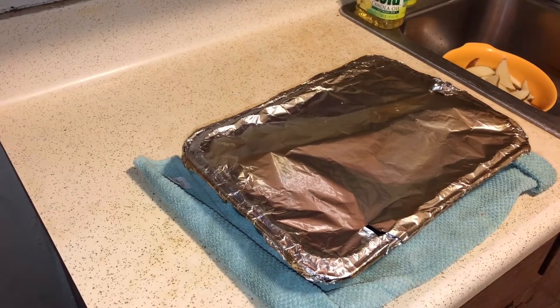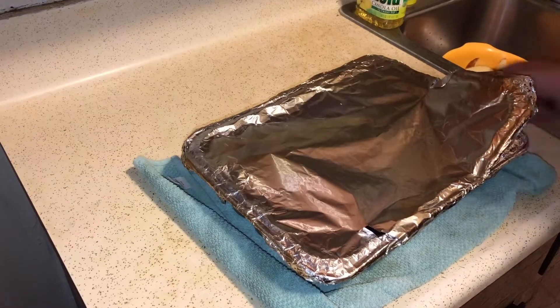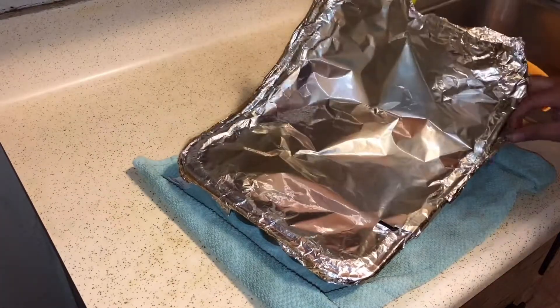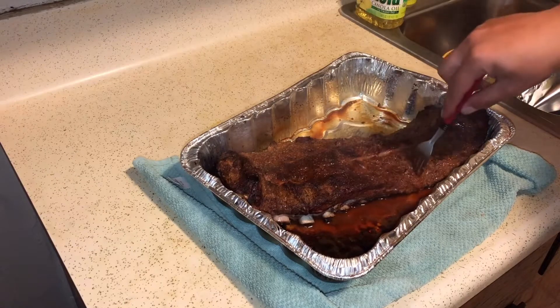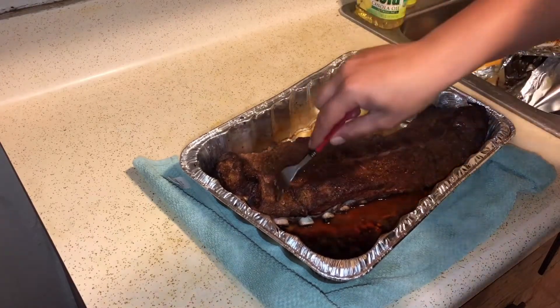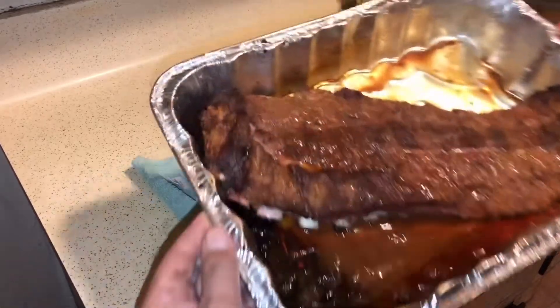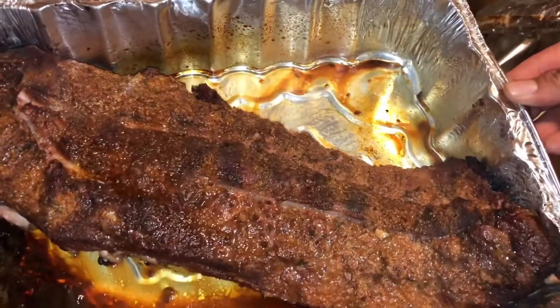Alright guys, so it's been about an hour and a half, maybe two hours — I'm not keeping track, I'm drinking — so let's check out these ribs, just unwrap them. Oh, these things are hot. You guys want to see some steam? Some good old steam. A little pull back — look at that you guys, fork tender. Yes sir — or yes ma'am. We're going to put these back on the grill, hit them on the far side for maybe about 30 minutes. There you guys — look at the coloring on the ribs, amazing what a chevre can do.